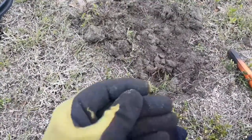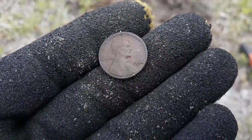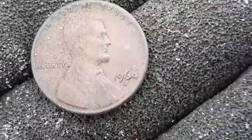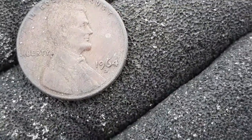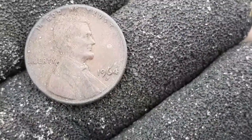Been pretty slow going out here, but we just found a copper penny — it's gonna be a 1964-D, Denver. Cool find! I think Wayne got onto one of these earlier too. We'll see you on the next target.